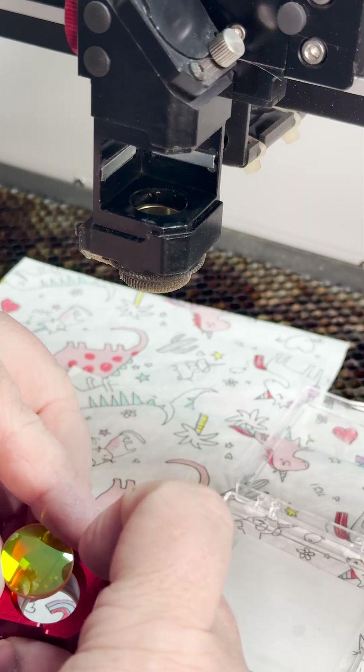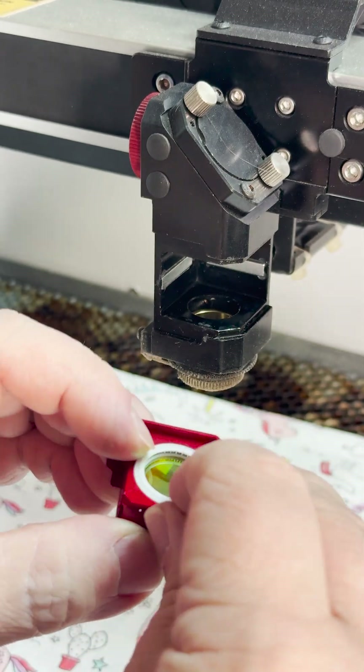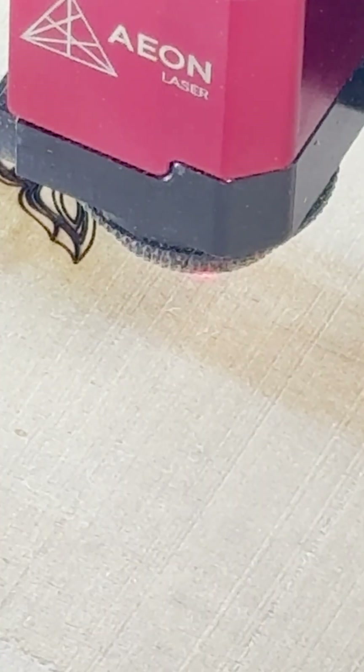Put the lens back in, make sure it's the correct way up. Looking at it from the top down, you should be able to see your reflection the right way up, just like looking into a tiny mirror. Then just pop the retaining ring back in too. Slide the lens carriage back into the tool head, power up your machine and do a quick test.